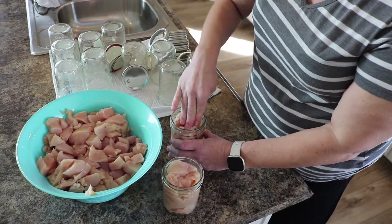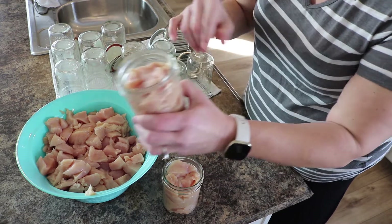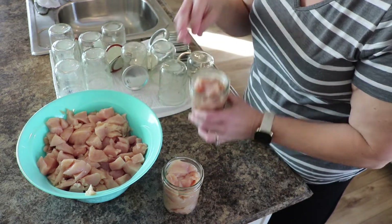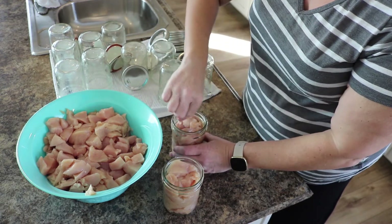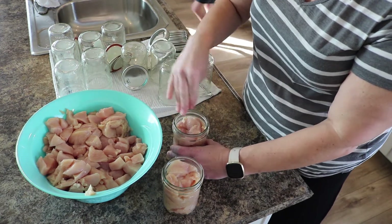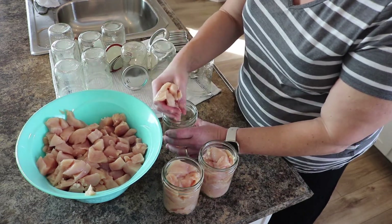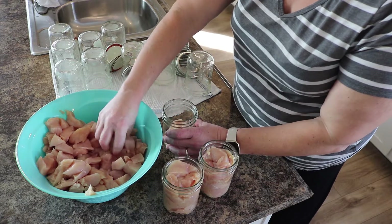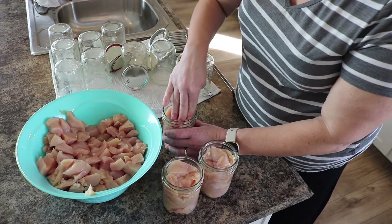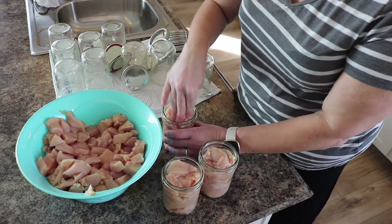What you're looking for here is an inch and a quarter of headspace. The bottom ring on the jar is about an inch, so just a little bit below that. I am going to give it a small pack — just pack it down a little, not too much but a little. I have 12 jars here, hoping that's going to be enough.